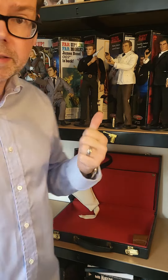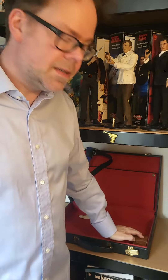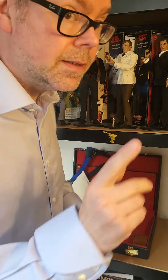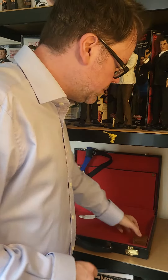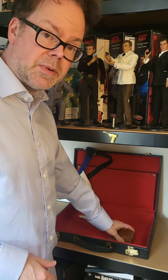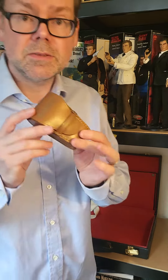Hello and welcome to the Twin Snakes Club Bond Collection. I'm Sam and this is the collection. Today we're going to have a quick look at something that took me a long time to find. I was thrilled when I discovered it and when I did get it, got it nice and cheap — about 30 quid. It's in the red briefcase so it's from Russia with Love.